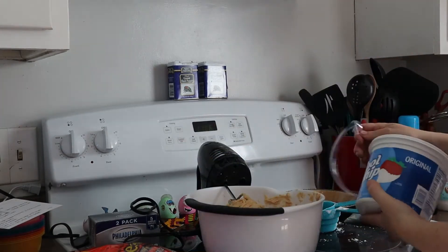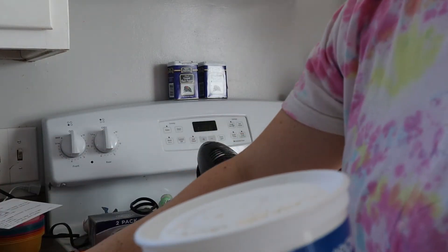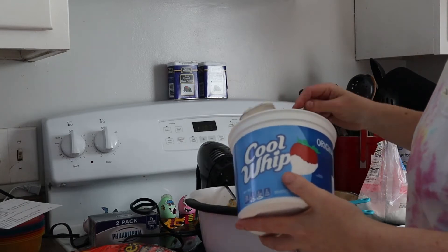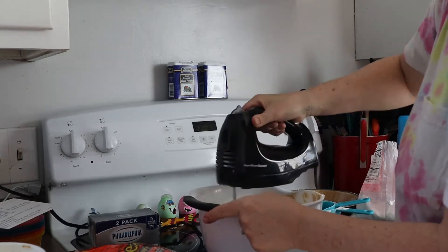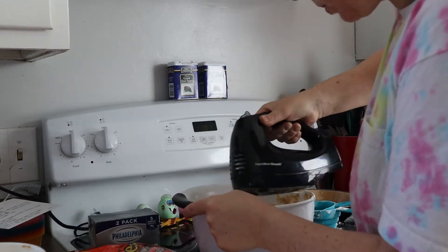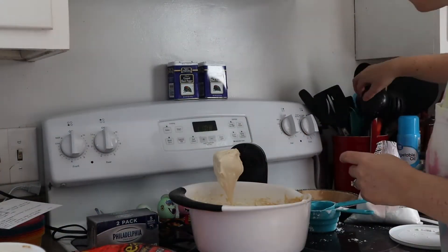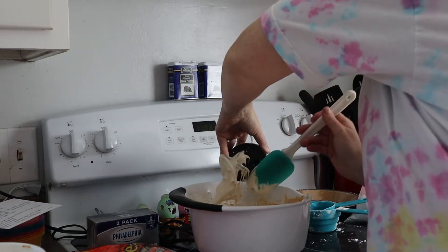Next you're going to add eight ounces of thawed Cool Whip. I was making two pies that both use Cool Whip, so I just eyeballed the eight ounces from a large container. Mix that until it's smooth — you can use a spatula or whisk, whatever you prefer, to get it nice and smooth and creamy.